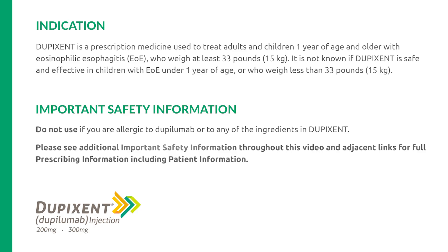Do not use if you are allergic to dupilumab or to any of the ingredients in Dupixent. Please see additional important safety information throughout this video and adjacent links for full prescribing information, including patient information.